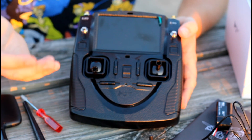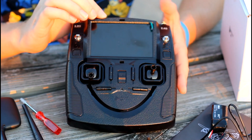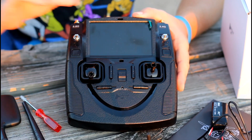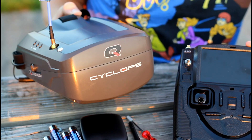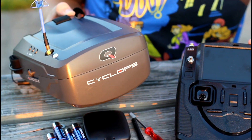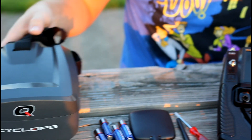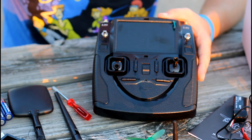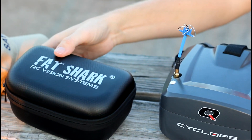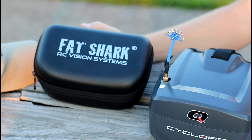Probably the best part about this setup is the transmitter. It's nice to have a transmitter with a monitor like this, because if you don't have goggles and you just want ready-to-fly, you have this. But once you get into the hobby and start progressing, it's much more immersive to use some goggles. These are the original Quantum Cyclops goggles — I like them because they fit over my glasses. Goggles are not included, but these are very affordable at about 60 or 70 dollars.